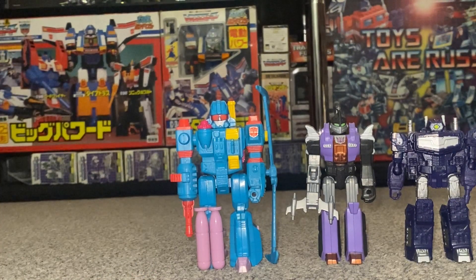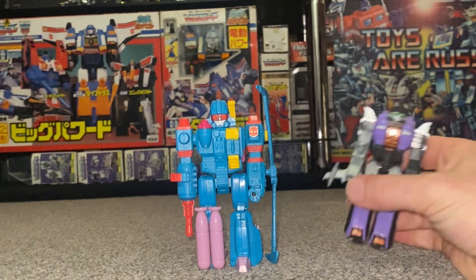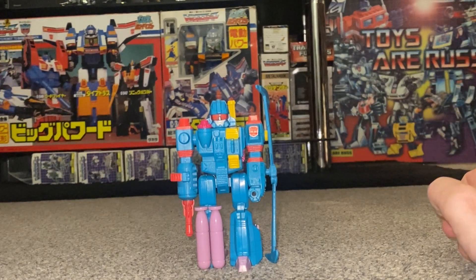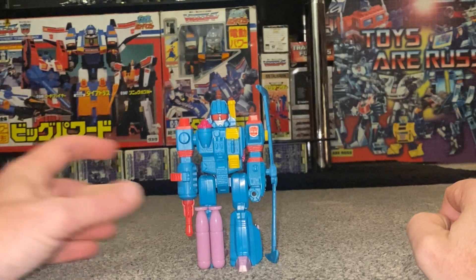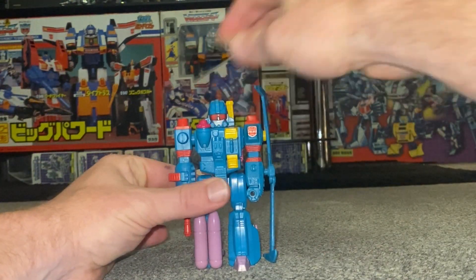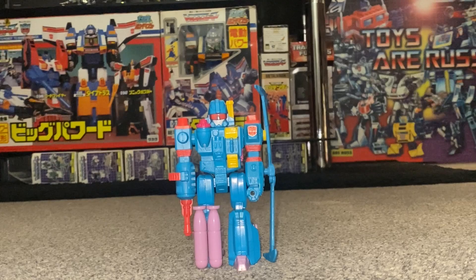Before we get started, I need to say a huge thank you to Adam Graham. He is a channel member and friend who actually sent me this as a gift — an unbelievable gift — and I'm still completely blown away by his generosity. Thank you ever so much Adam, it's a truly amazing gift and it's a pleasure to review him on this channel and share it with everybody.